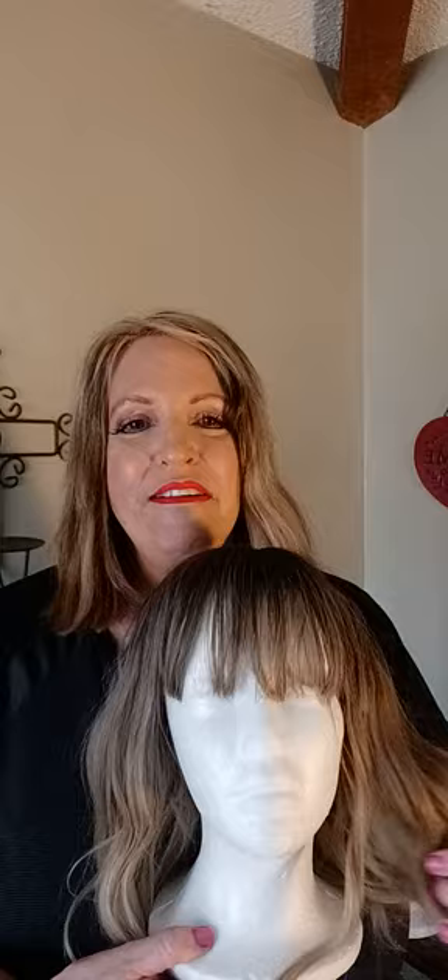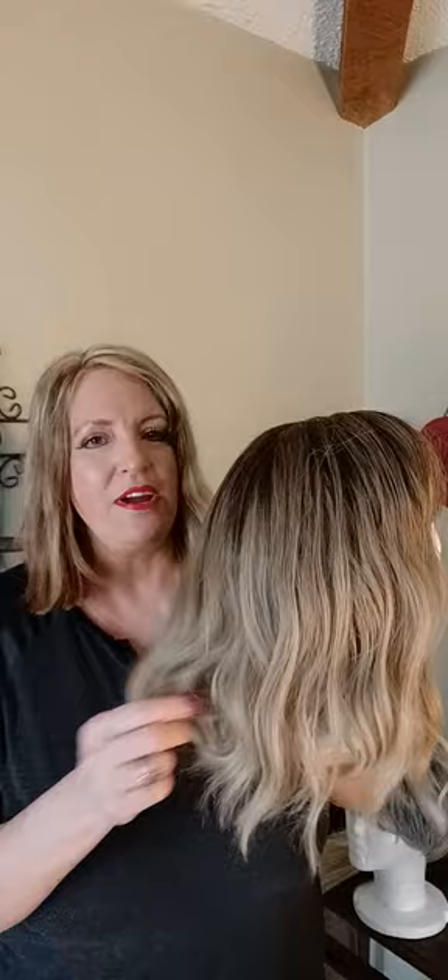I've been helping my clients with some wigs because everyone has been having hair loss lately. This is a wig that my friend Debbie bought. I do her hair extensions and I kind of have to do them in phases where I take them out, color her hair and put them back in. So she bought this wig so that she could wear while her hair extensions are out.